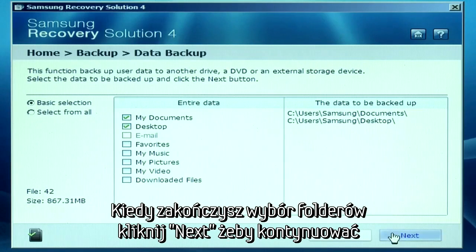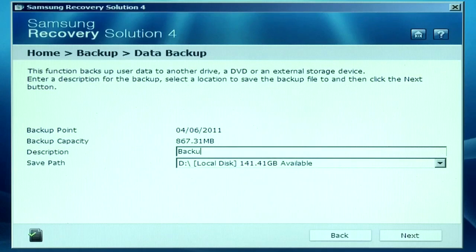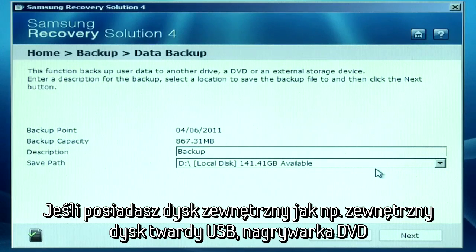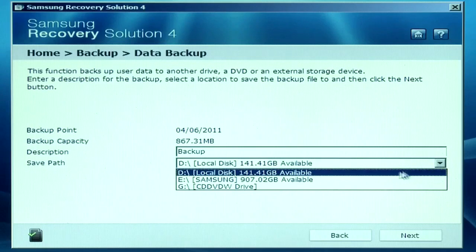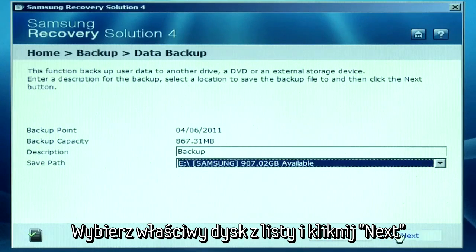When you're ready, click Next to continue. Enter a description or name for the backup and then choose a backup location. If you have an external backup location such as a USB thumb drive, DVD drive, or external hard drive, it will appear in the drop-down menu. When you're ready, click Next to proceed.